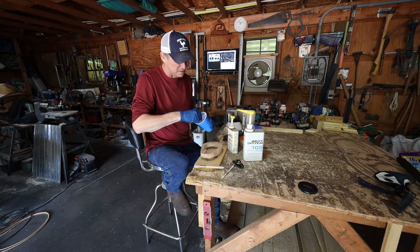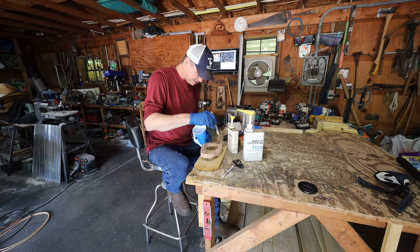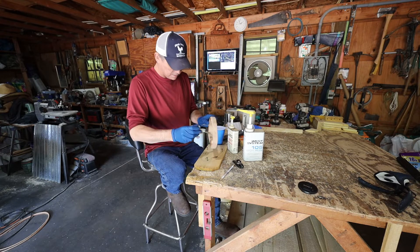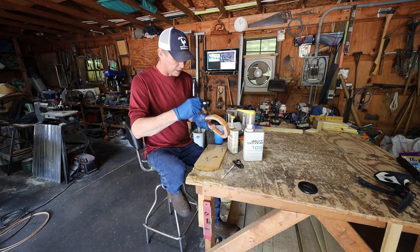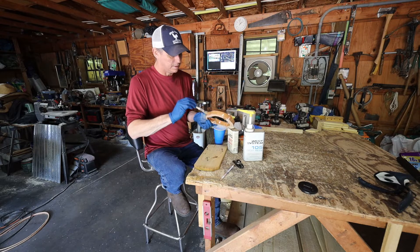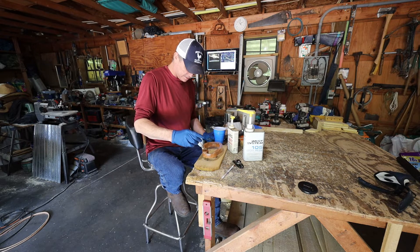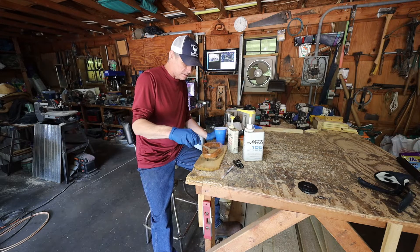I don't want to mix up too much at once — this is $60 worth of epoxy right there. First thing is we fill these holes. This wood is pretty dry so it should soak up pretty good. This smell is definitely boat building. Red oak should resist rot, but the epoxy in it and then the paint on top should last a while.